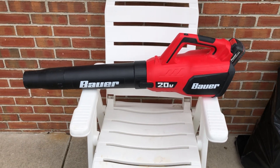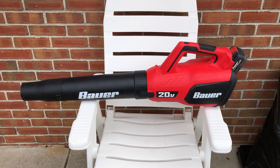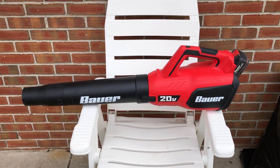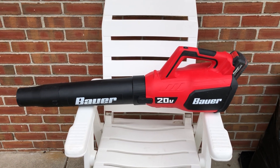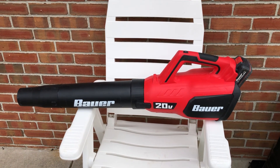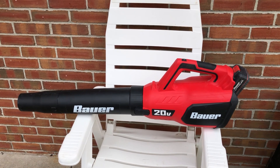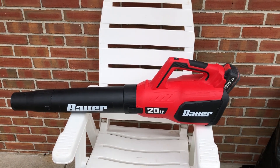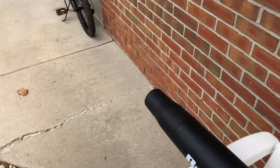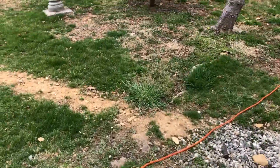Good afternoon, this is Jay and I just wanted to do a review on this Bauer 20 volt jet blower. So far I'm impressed — works pretty good. I've used it several times already, it's strong enough. I used our batteries and it works flawlessly. Just a little demonstration of what I can do.